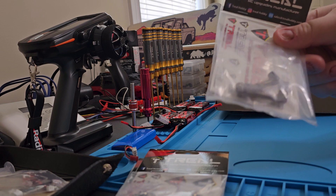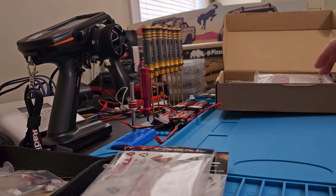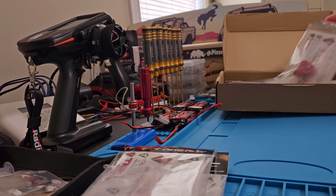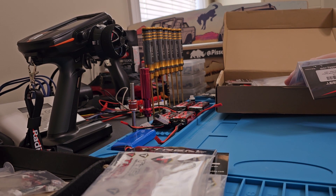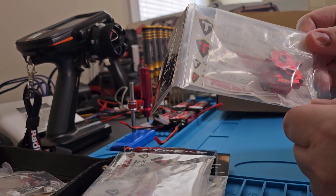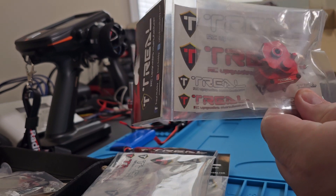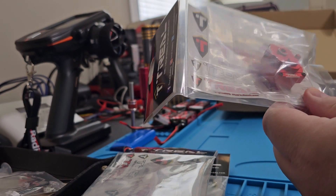So I'm just gonna be doing the regular front and rear. You guys know I always do blue on all my builds because blue is my favorite color, but this time I want to mix it up a little bit and we're going red. So there's the red anodized Treal transmission case.